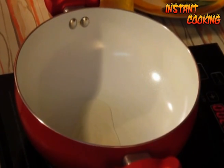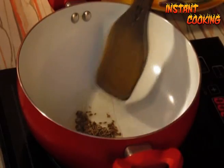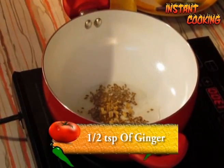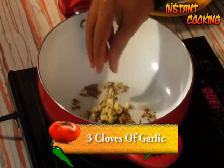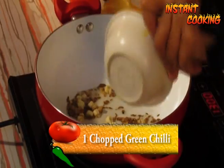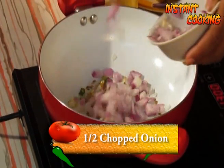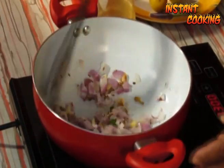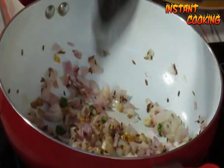Add one teaspoon of refined oil and half a teaspoon of cumin seed. Let it crackle, then add half a teaspoon of very finely chopped ginger and three cloves of chopped garlic. Sauté for half a minute. Now add one chopped green chili and half a chopped onion. Cook till the onion is transparent or pink.